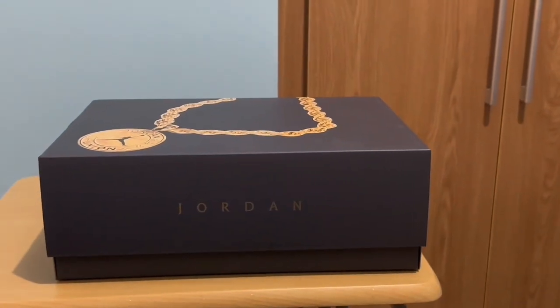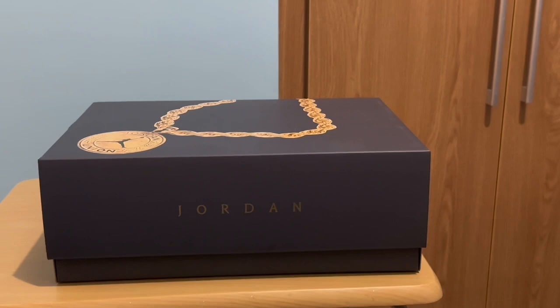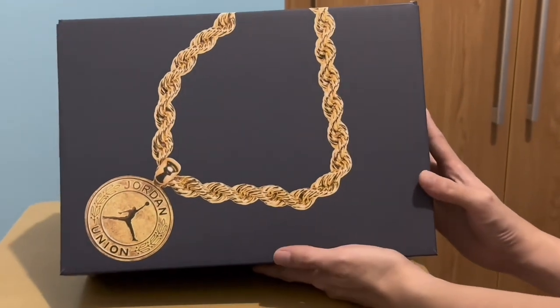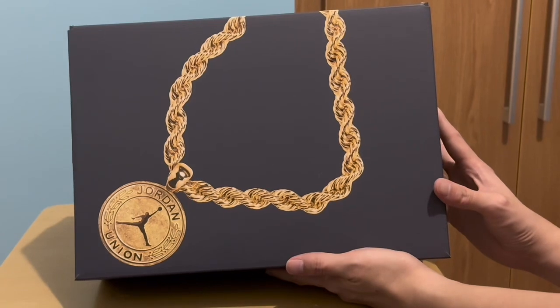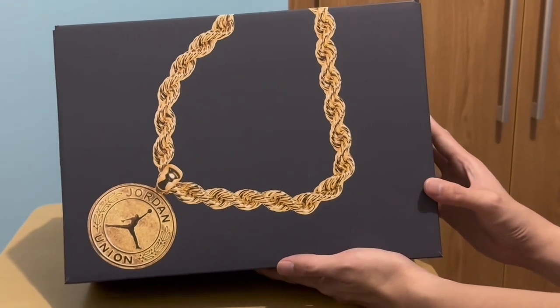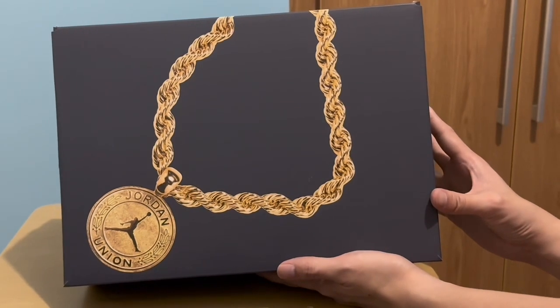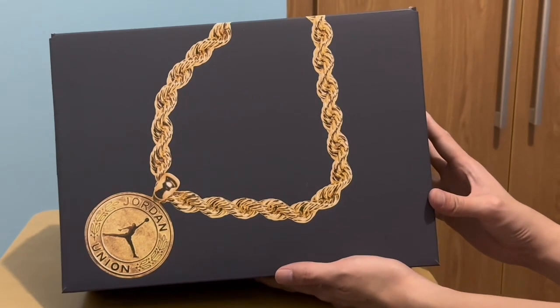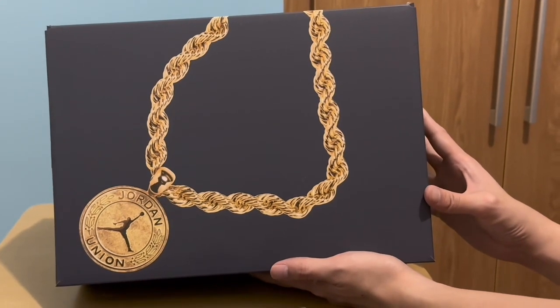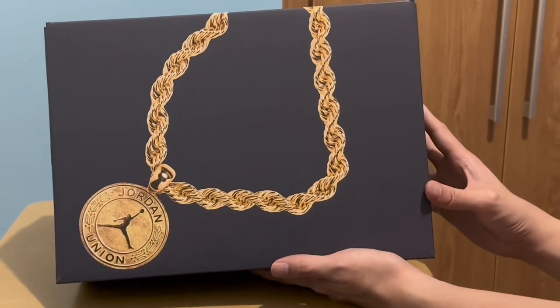Welcome back to the Me Everything channel. If you're new, don't forget to like and subscribe. Today we have the Air Jordan 1 KO, which is the Union collab. We have a very nice box here — black with a very thick gold medallion featuring the Jordan Jumpman and Union branding.